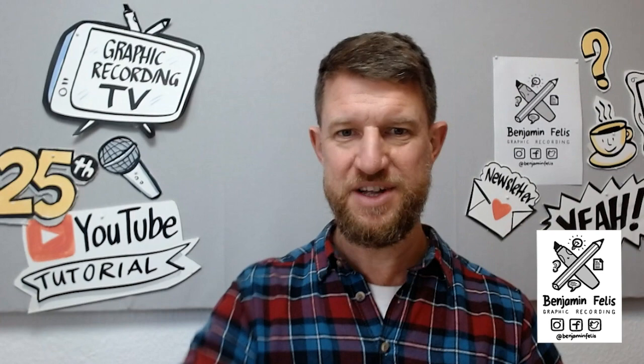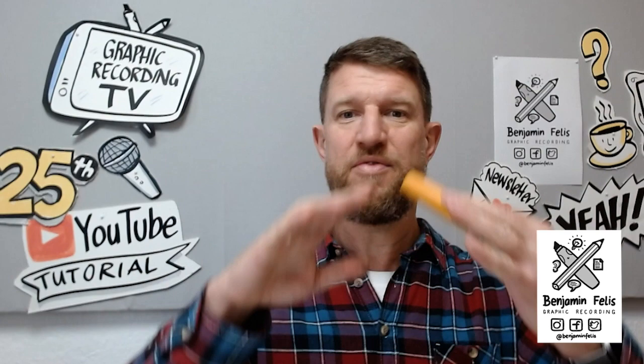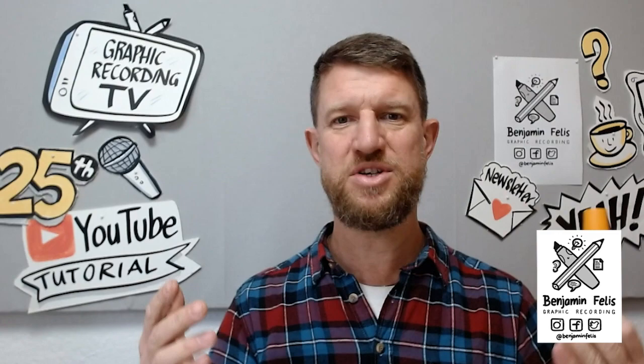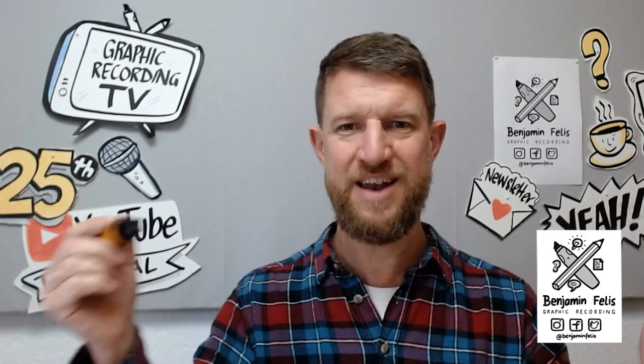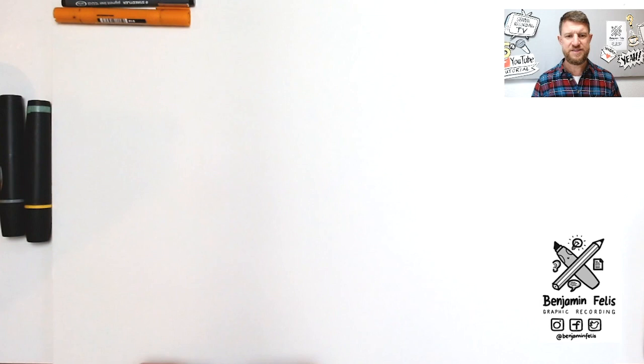That means not a round tip but a chisel tip, and how to draw and write nicely with it. Because I think there are two important parts when it comes to a good graphic recording: of course you use color and have a nice composition, but on the other hand it's super important that you have legible, readable handwriting — nice typography. That's where a chisel tip comes into play, because with it you can make a nice typographic style. Let's jump right into the tutorial.